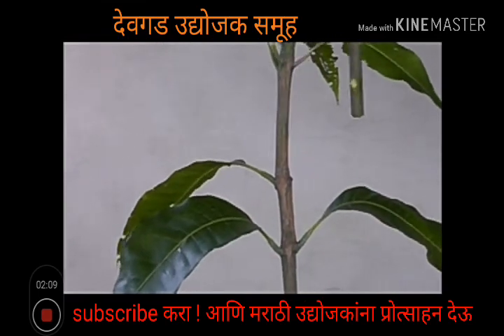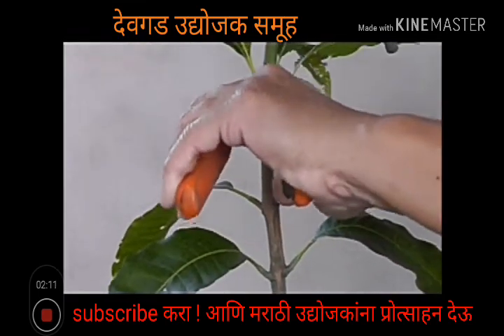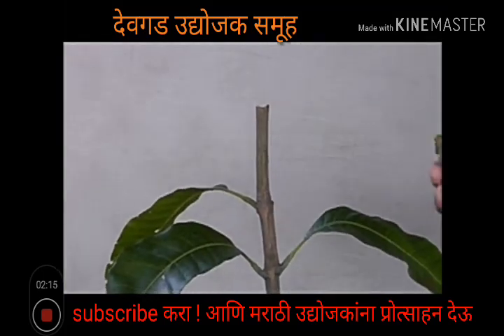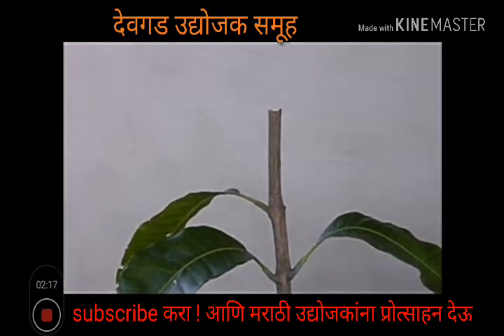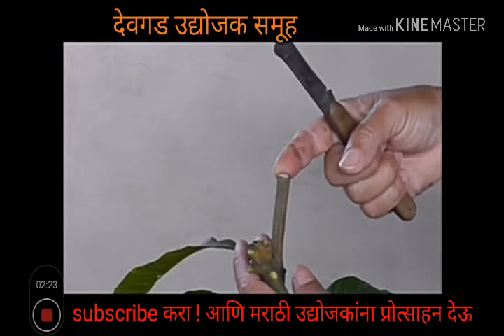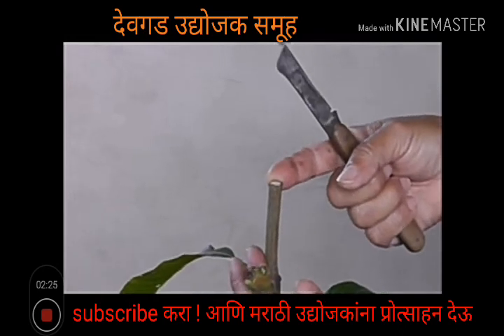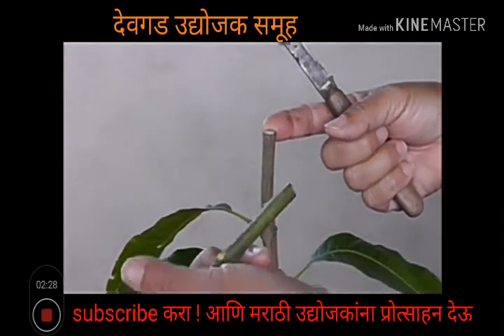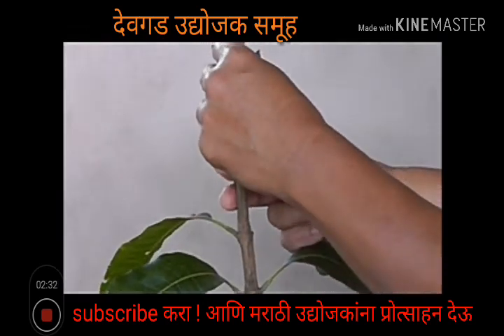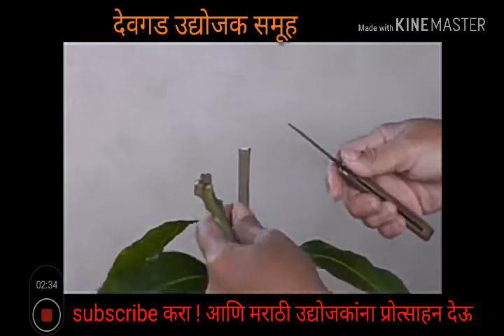Once you get the place, you cut off. You're going to take your knife and make a cut on the seedling, and a cut on your scion wood. Then we're going to match them up and tie it with our tape.